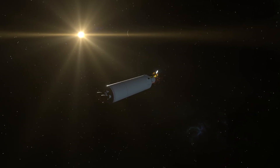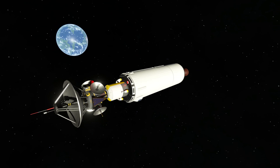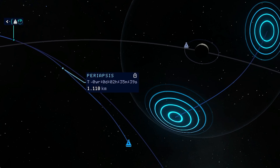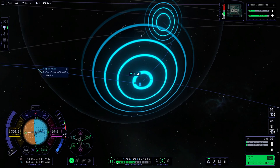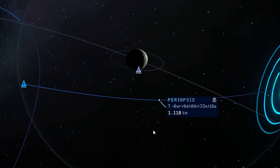Here we can already see the moon in the far distance — crossing my fingers that everything is going to be fine. We are already halfway through. As soon as we reach the new periapsis, we will make a new burn in the opposite direction to close the new orbit around the moon. Entering the moon's sphere of influence — here we are. Our periapsis is about 1000 kilometers high.